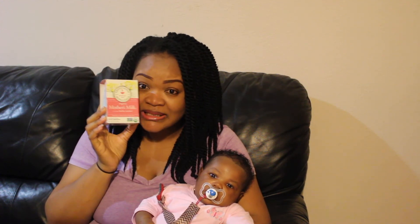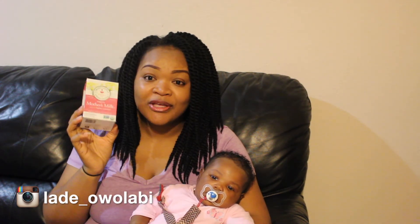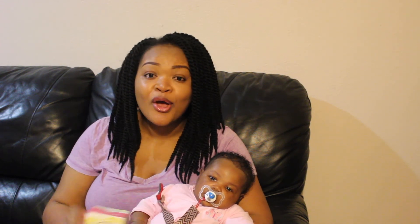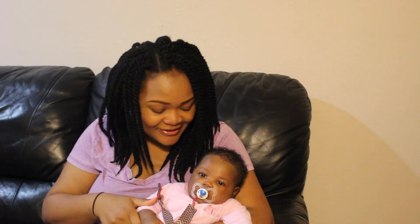That's my review for the mother's milk tea — I know it works, so if you want to try it, go ahead and try it. If this is your first time tuning into my channel and you've made it to the end of this video, don't forget to thumbs up and subscribe for more interesting videos.